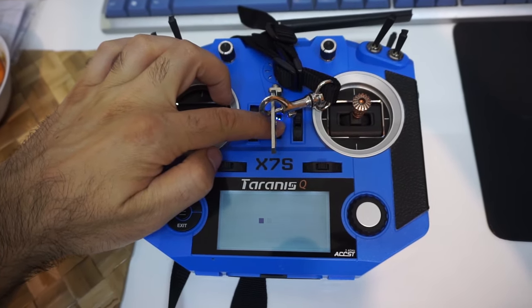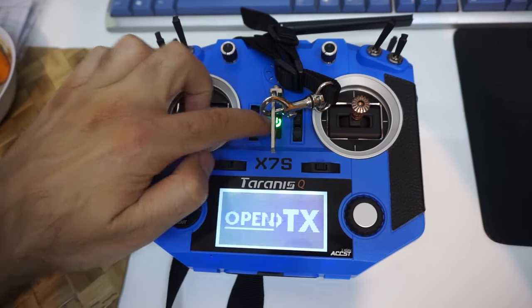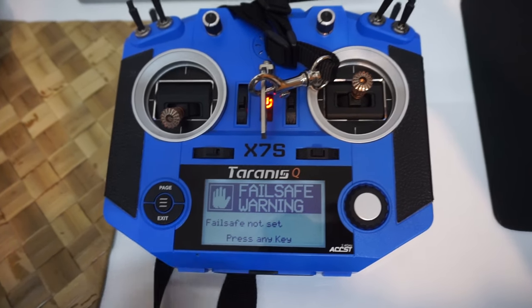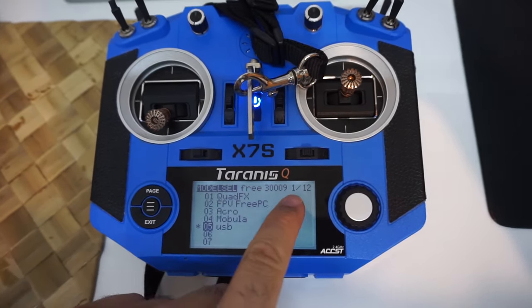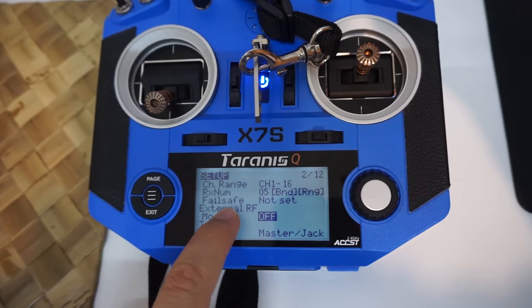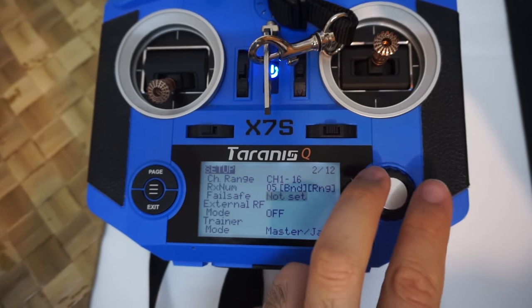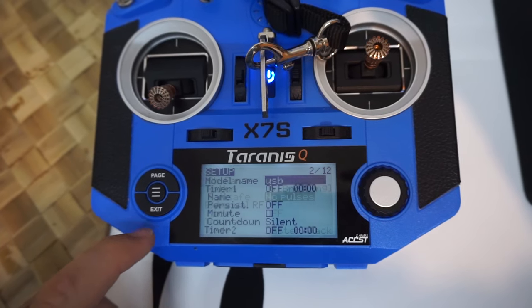If you turn off your radio and power it back on, it will warn about failsafe. To fix that, press the menu button, go to the second page using the page button, scroll up to failsafe, and set it to no pulses. That's it.